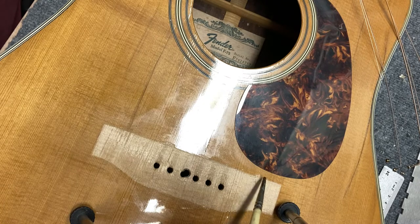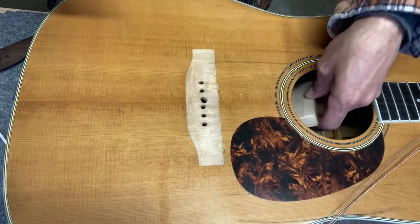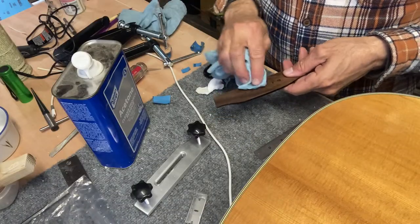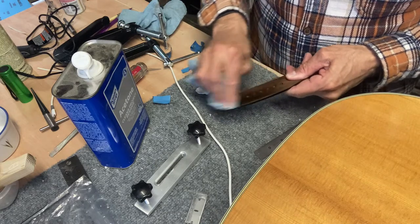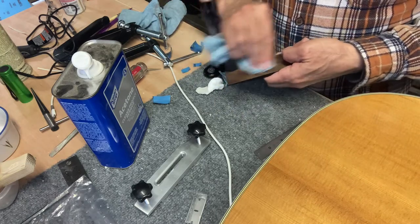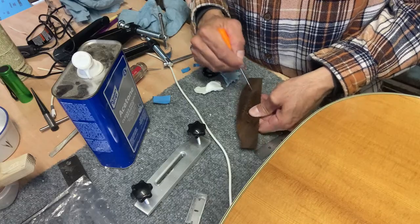First I want to do a little touch-up on this finish. I just took some tinted shellac to put a little protection on there. This rosewood has a lot of oils in it — it helps gluing adhesion if you can remove that with some acetone. Here I score the surface, just scuff it up a little bit.